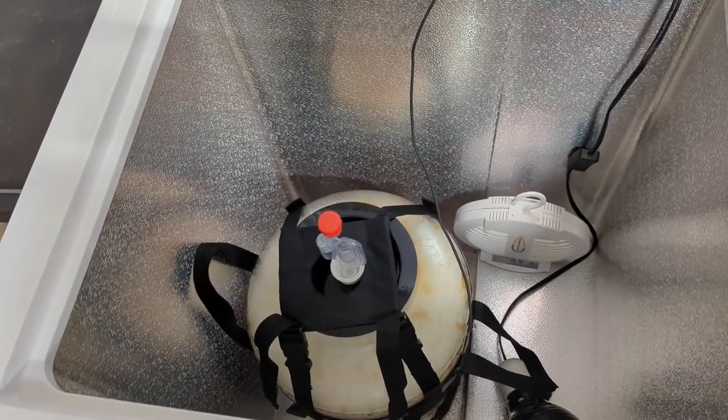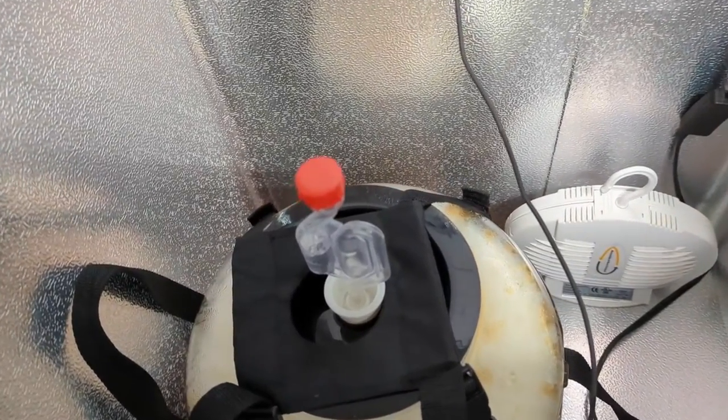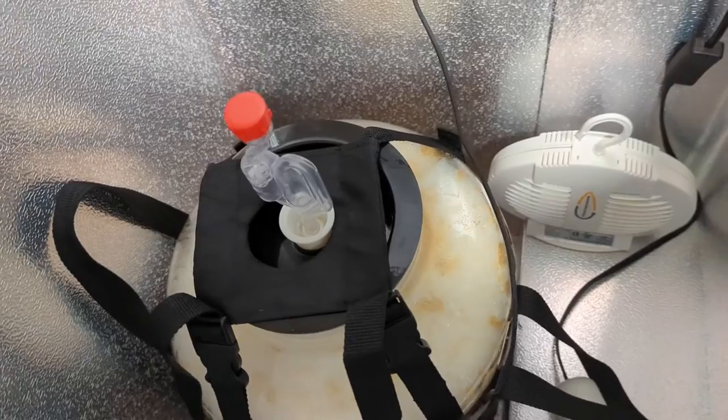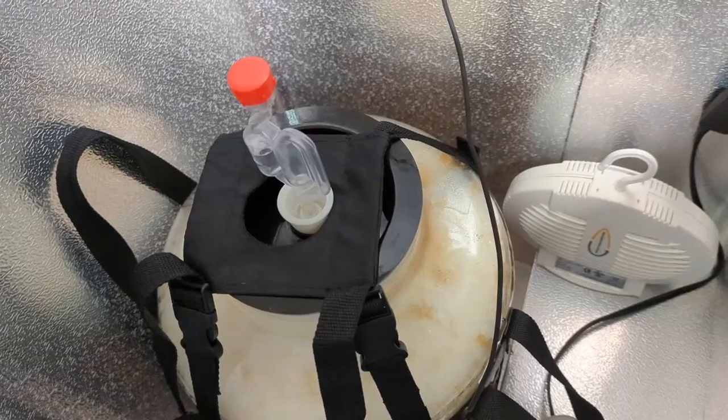About 24 hours in and we are going like a champ — got a nice krausen on the top and the airlock is moving right along.